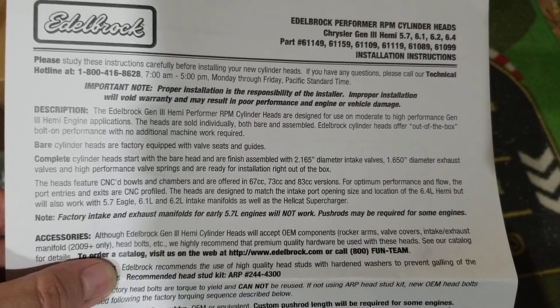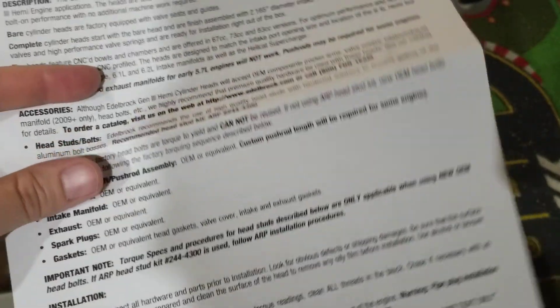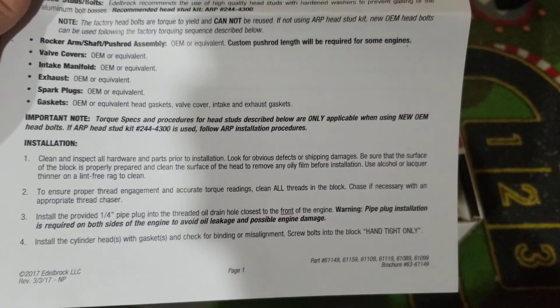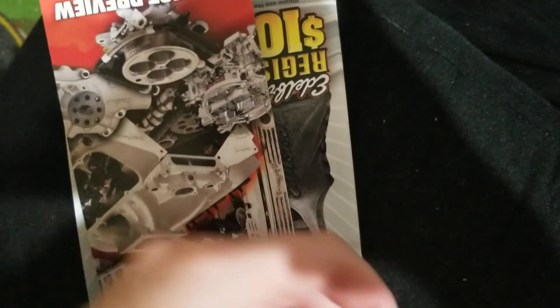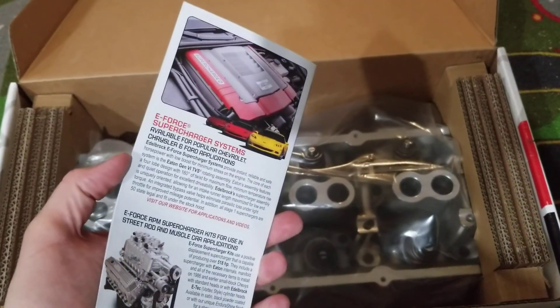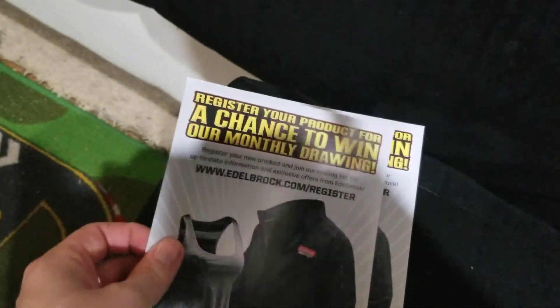There's a rocker right there. We also got Edelbrock stickers and details, and one of their booklet pamphlets — nice. They give you a thanks-for-shopping card too.